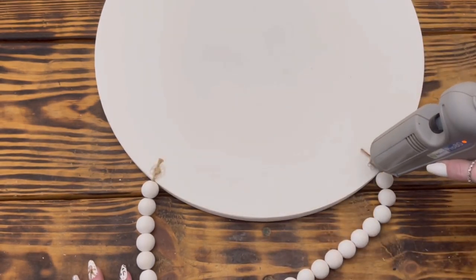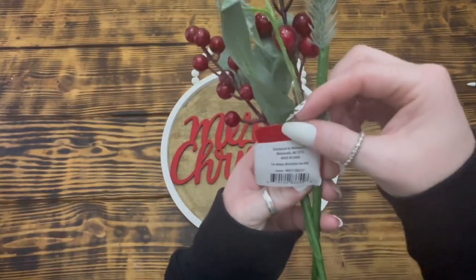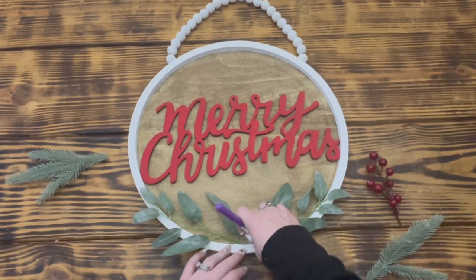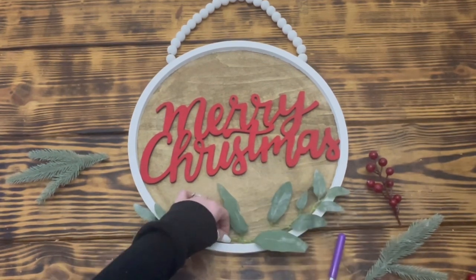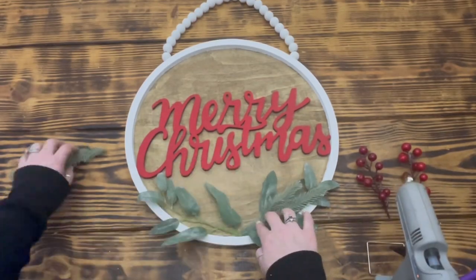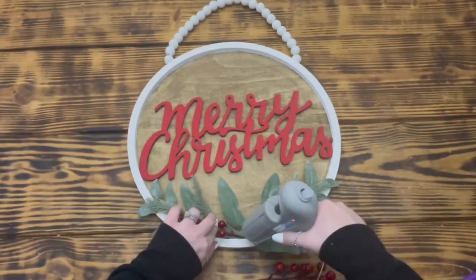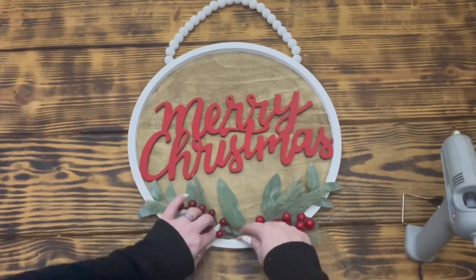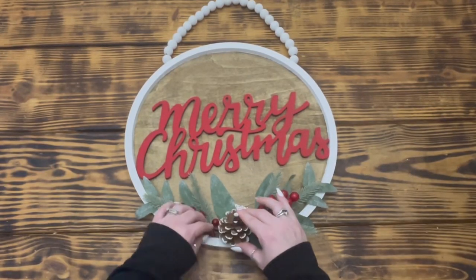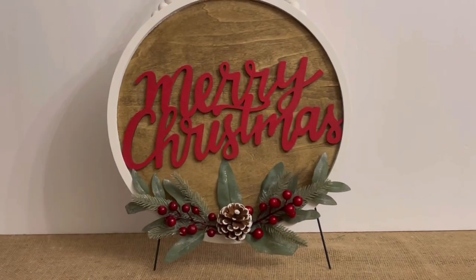I took two of these berry and eucalyptus picks from Walmart and cut them apart to decorate the bottom of the sign. I started by laying down the two pieces of eucalyptus facing in opposite directions on the bottom of the sign and used hot glue to hold them in place. Next I took the greenery from the pick and placed it on top of the eucalyptus and secured it with hot glue. Then I took the red berries and placed them on top of the greenery and hot glued them in place. To finish off this project I took a flocked pine cone from my stash and hot glued it to the very center of the florals.